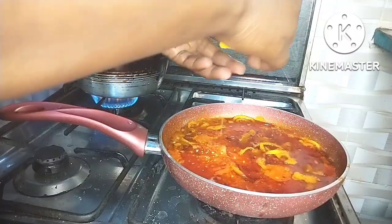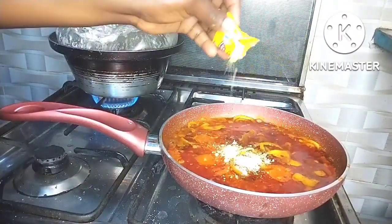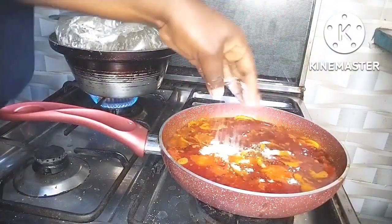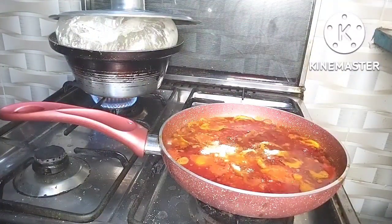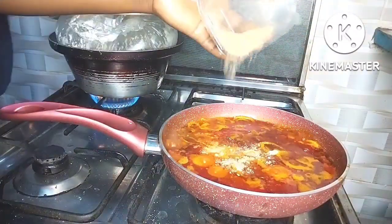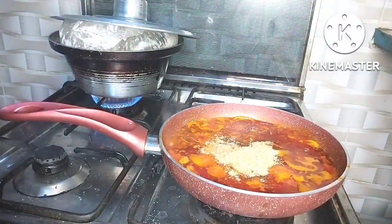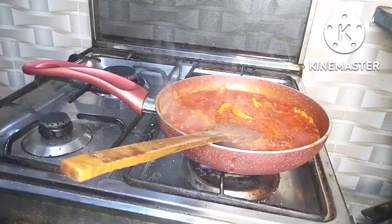I added the crayfish, then seasoning and salt, and allowed it to cook. After cooking I added the pomo and let it cook further. This ekuru tastes so so good — I wish I could serve it to everyone, it tastes that good.